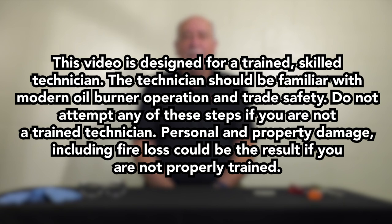The technician should be familiar with modern burner operation and trade safety. Do not attempt any of these steps if you are not a trained technician. Personal and property damage, including fire loss, could be the result if you are not properly trained.